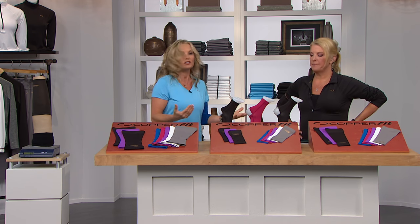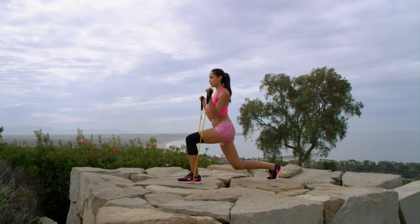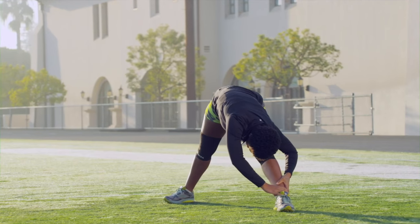So it just provides the comfort that you need, the support you need, so you can get out and live life.